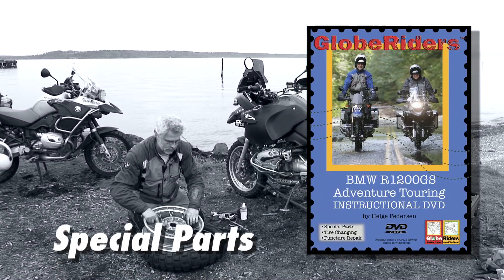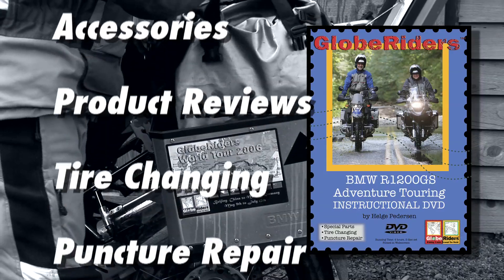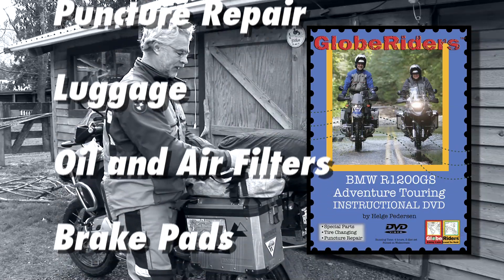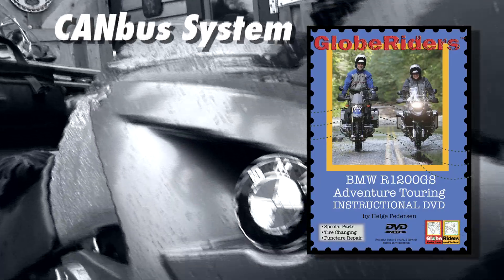The purpose of this video is to tell you a little about what you can do on the road yourself, what you shouldn't do, how to pack it, what spare parts to take with you, and see if we can give you some good pointers so you have a lot of good trips with this beautiful bike — and also the normal GS.